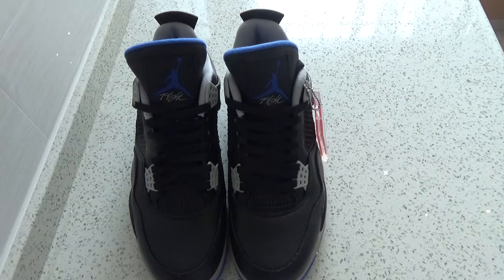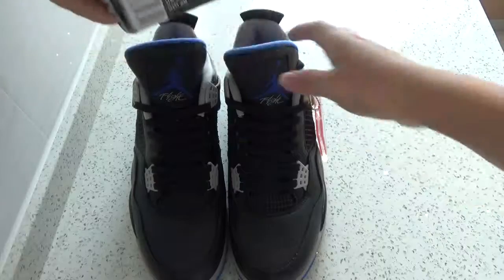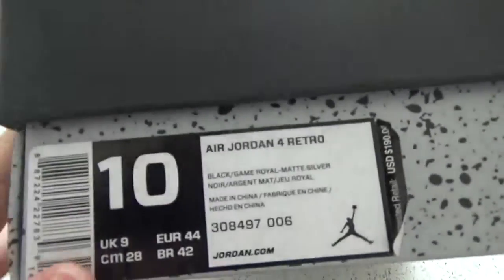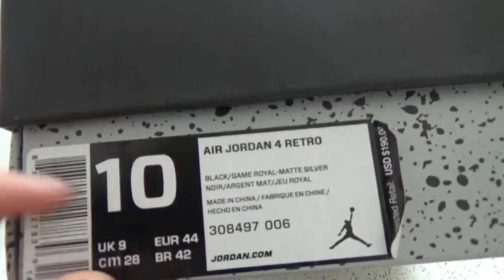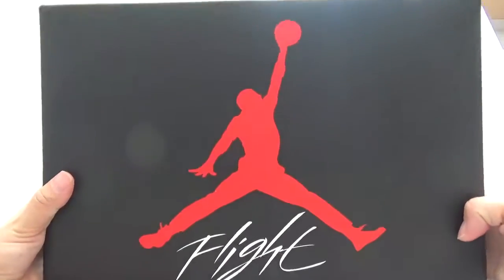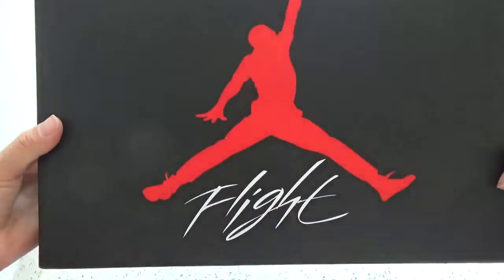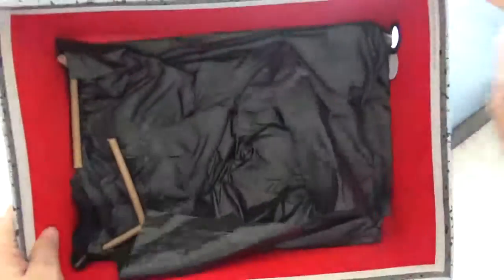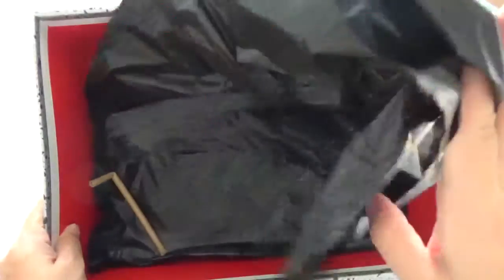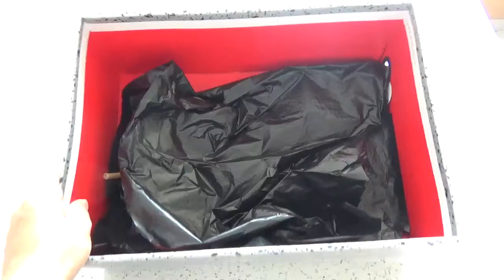And finally, I forgot to introduce the box. Here is the box. You can check the box. This is the size label. And here is the front. Let me open the box. Here is the black tissue paper inside.